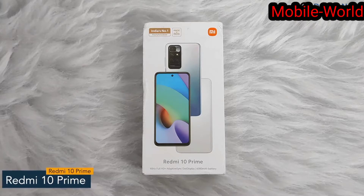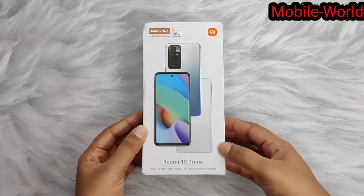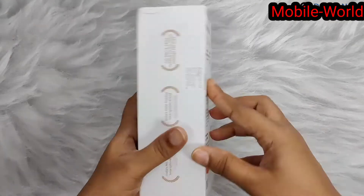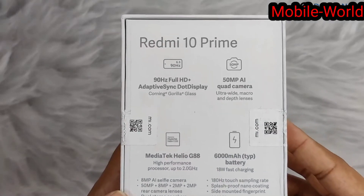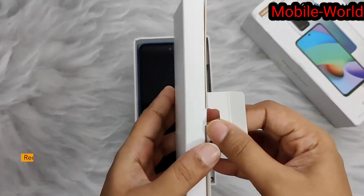Today I'll show you the unboxing of the Redmi 10 Prime. On the front you can see the image of the phone with the name, and at the back specifications like display, camera, battery, and processor. So quickly we'll get inside the box — first we have this lid.